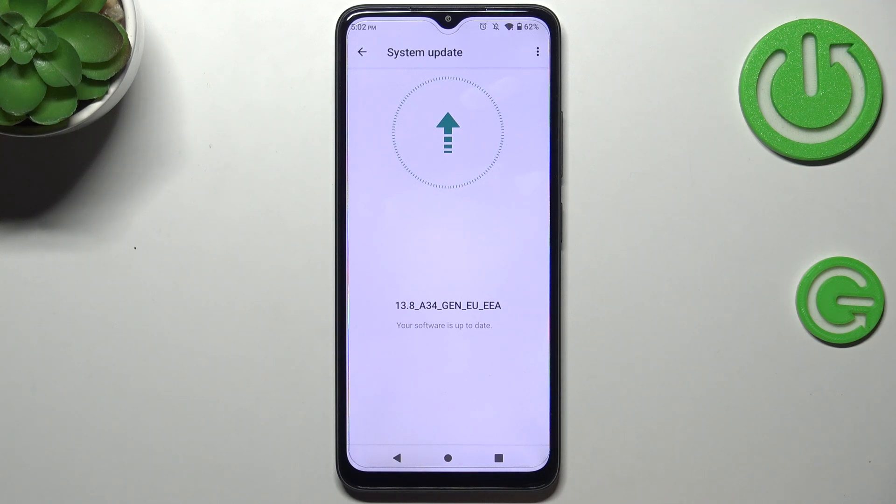As you can see, your device is checking for updates — that's why we needed the internet connection. You can meet two different scenarios. This is the first one, where your software is up to date and there's nothing to download.